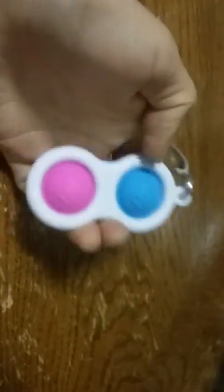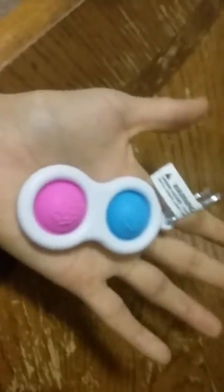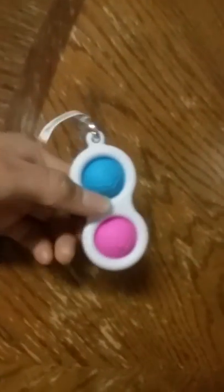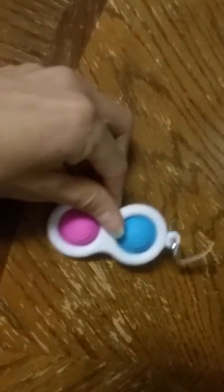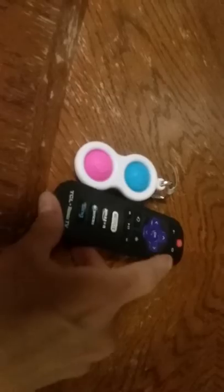This is not for kids three years and under. Compared to my hand, which is smaller than most people's, it's still bigger. But this isn't as big as I thought it would be — the image on Instagram made it look way bigger. To compare it to a TV remote, it's about this size.